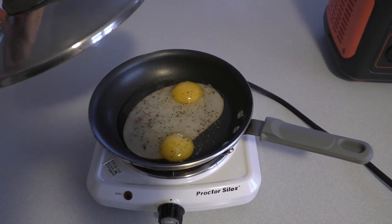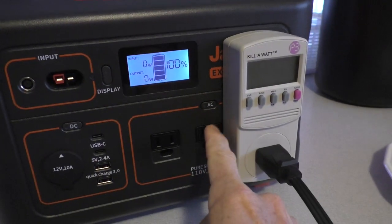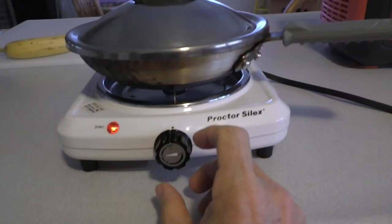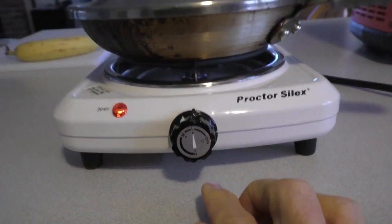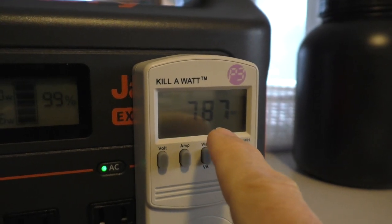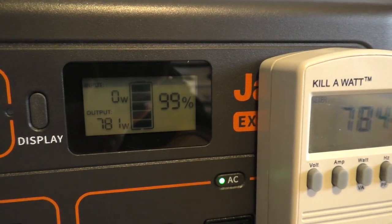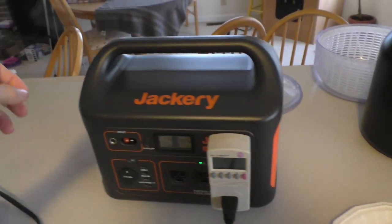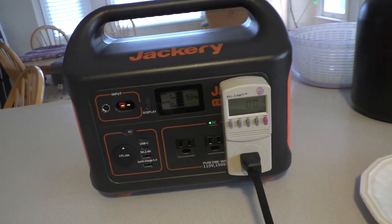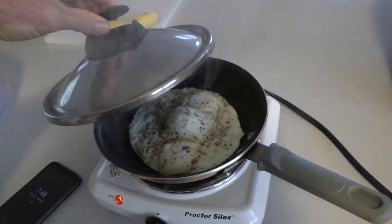This is a slice of turkey and two eggs. The battery is at 100%. I press the AC button, turn on my wattmeter, and turn the burner to low. It's going to cook for four minutes. On the wattmeter it's showing 787 watts, and on the Jackery it's saying 780. There's a fan running, pulling air in on one side and blowing air out the other. After four minutes I shut it off — it's reading 93% and the eggs are fully cooked.